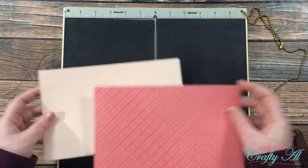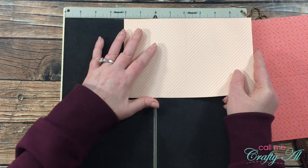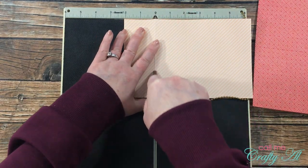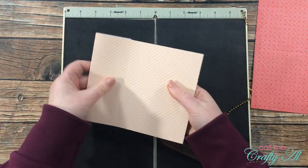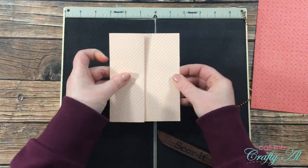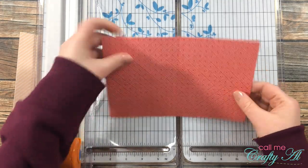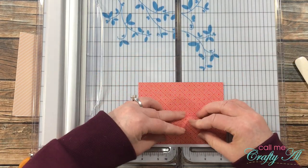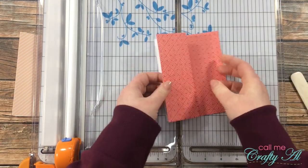Once everything was stamped, I made my z-fold card bases. I'm going to show you a couple of different ways. The first is using a scoring tool — I'm going to score 2 and 1/8 inches from the left edge, which will score the front of this piece in half. Once I have that score line, I fold that back and then fold the center score that was already there by the stamp up. When you open it you have a little z-fold, and the pattern covers the inside and the front of the card.